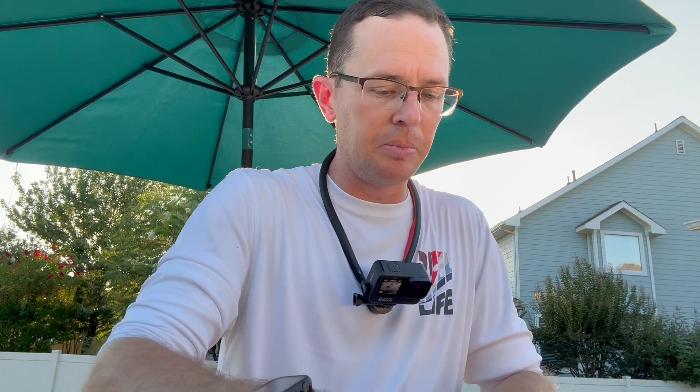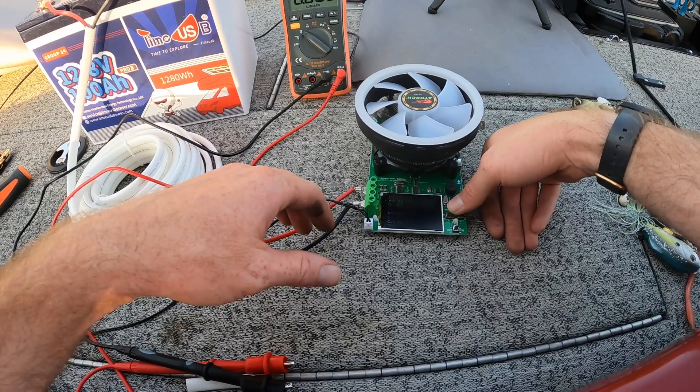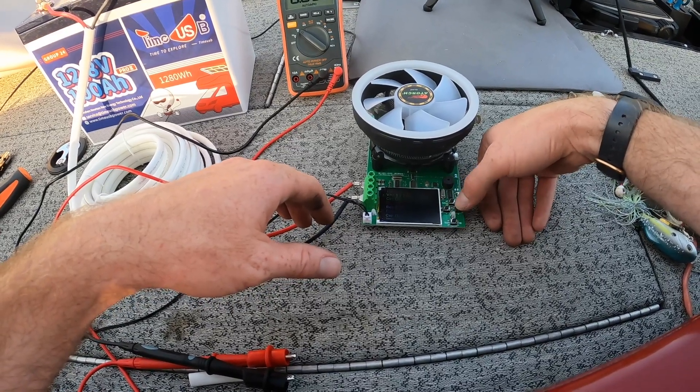What we have set up here is our artificial load, and what we're going to do is set it at 8 amps. 8 amps is going to be like two 10-inch units, or a 10-inch unit, a 9-inch unit, and a live scope. It's a reasonable load for an electronics setup, and we're going to turn on our load and measure the voltage drop.